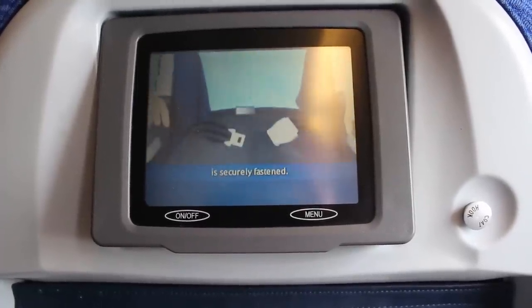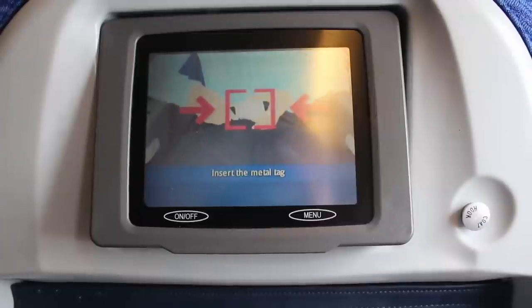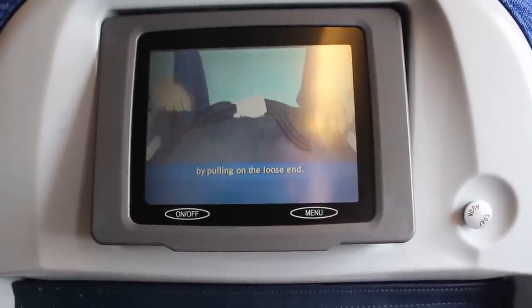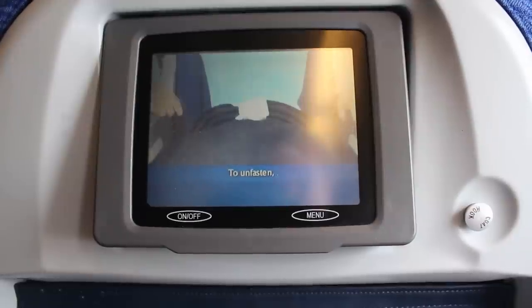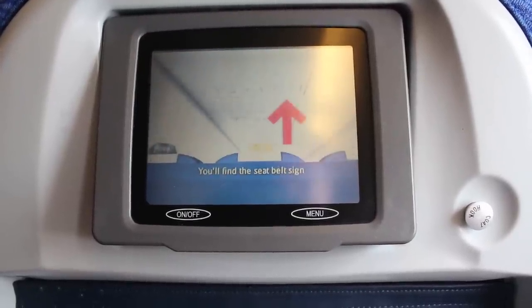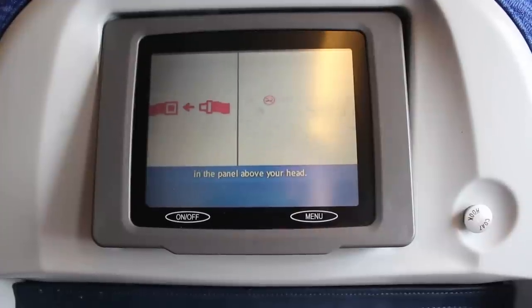First, check your seatbelt is securely fastened. Slide the metal tag into the buckle and tighten by pulling on the loose end. To unfasten, simply lift up the metal flap on the buckle and pull apart. You'll find the seatbelt sign in the panel above your head.